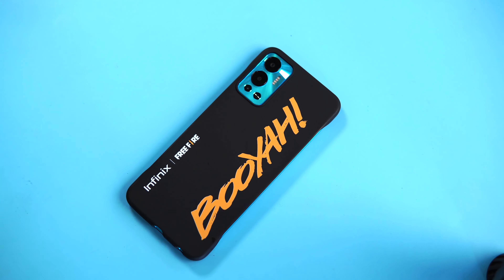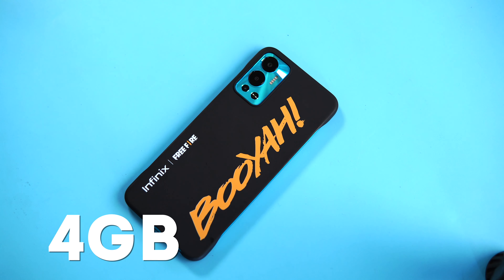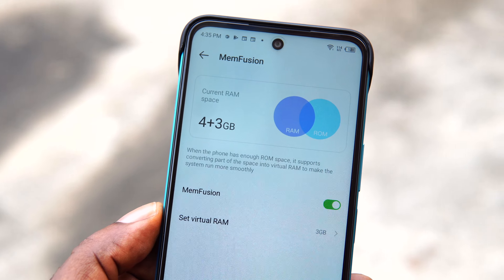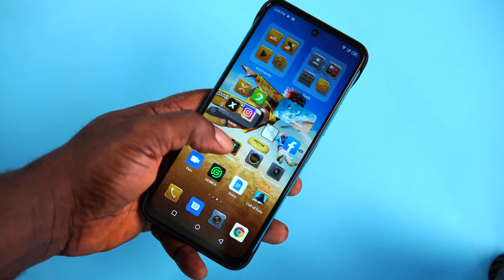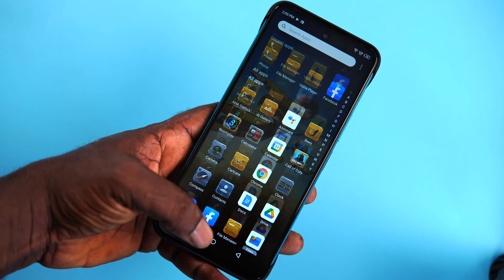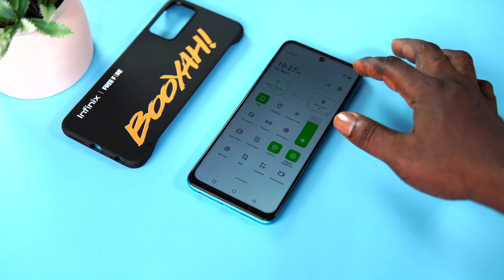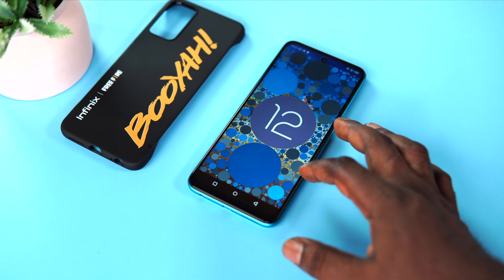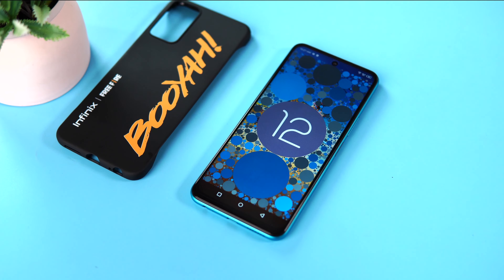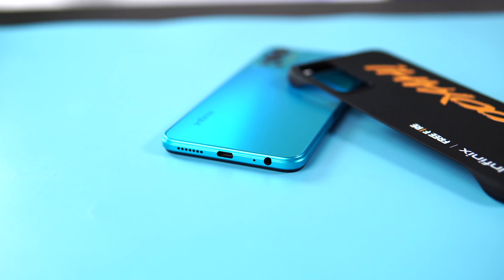The unit I have here comes with the Mediatek Helio G85 Octa-core CPU, 4GB of RAM that can be expanded to 7GB through memory fusion technology. There's another variant with 6GB of RAM that can also be expanded to 11GB. It has an impressive 5000mAh battery bundled with an 18W fast charger. It has a 6.82 inch HD plus display with 90Hz refresh rate and a touch sampling rate of 180. Surprisingly, it comes with stereo speakers for immersive sound quality.